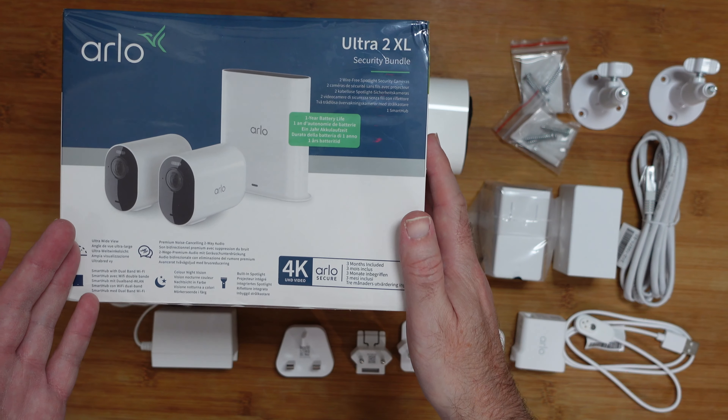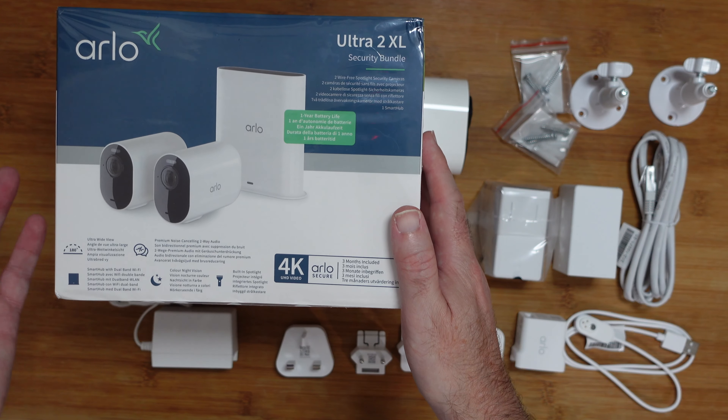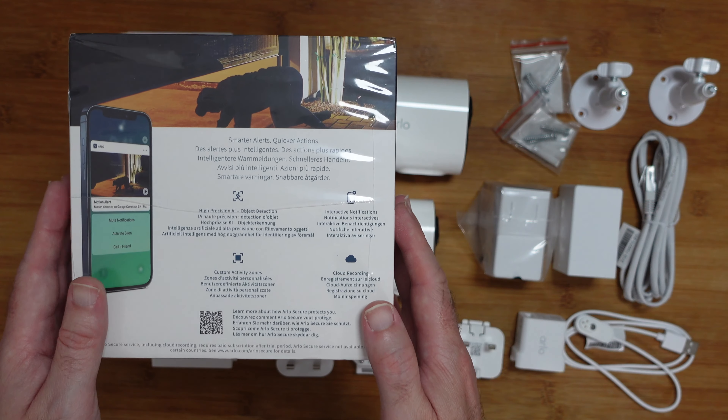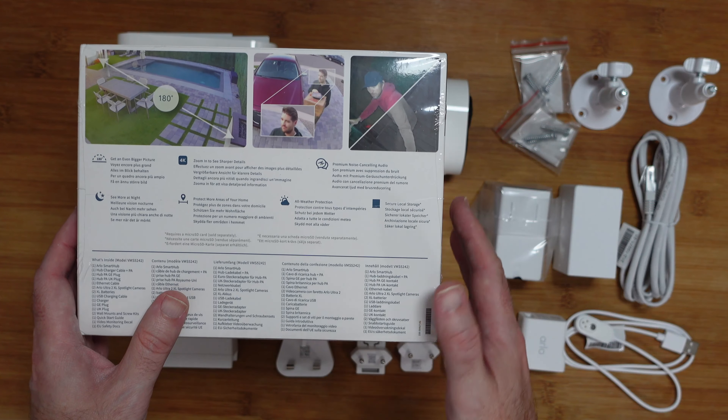We've got ultra wide view, we've got spotlights built into the camera for colour night vision, we've got two-way audio, we've got a smart hub, we've got object detection, we've got activity zones, cloud recording — so many great features.